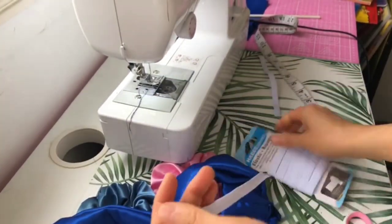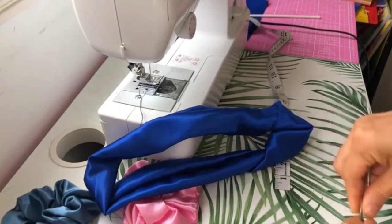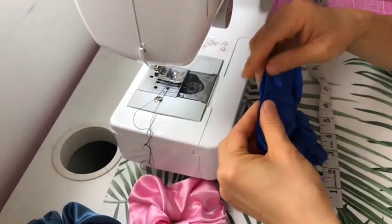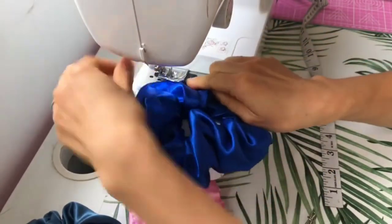Measure the piece of elastic out on your wrist to have the right fit. Now I'm going to sew over it a few times. Close the opening with a top stitch as close to the edge as possible.